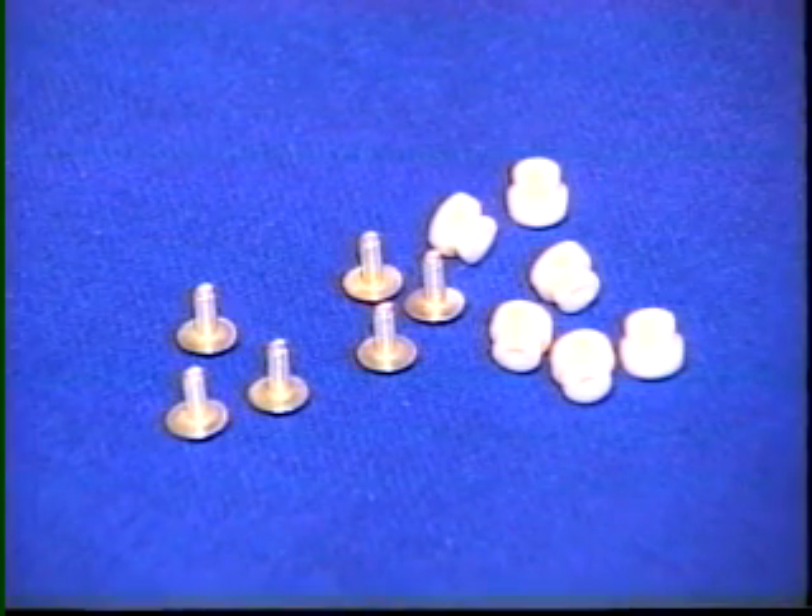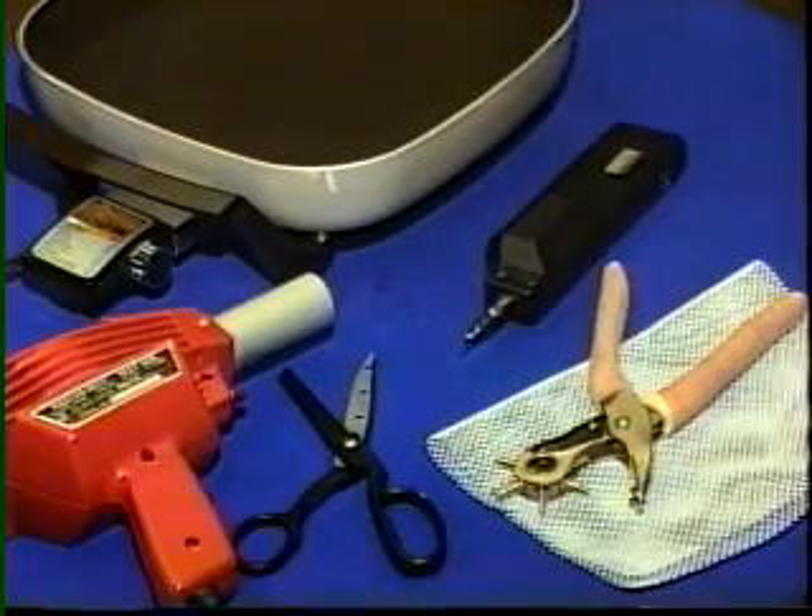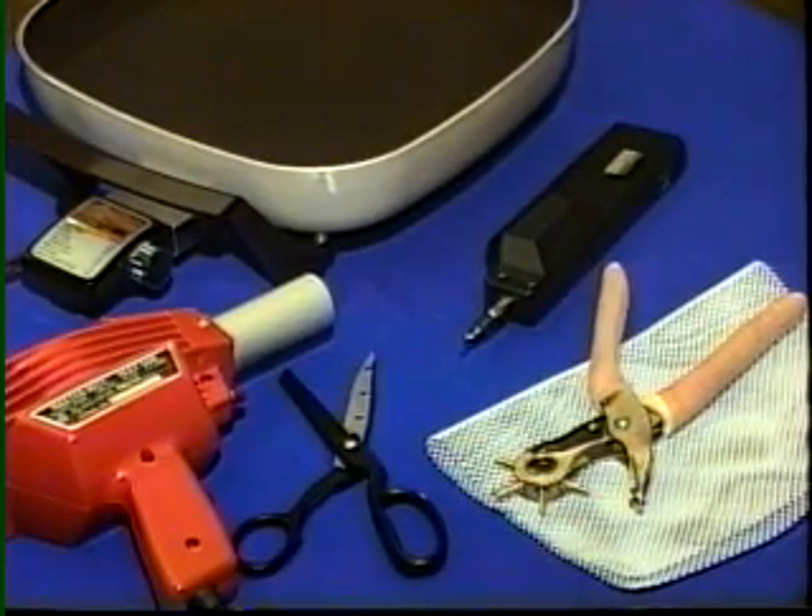Additional thumb nuts or rivets are needed if these are to be used to attach the outrigger to the thermoplastic. Paper, tape measure, and wax pencil are used in making the splint pattern. Tools and equipment needed are a heat source for simmering water and a net for lifting the thermoplastic, heat gun, scissors, and a punch or drill.